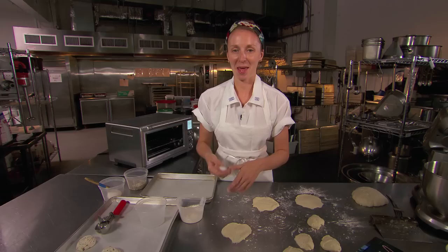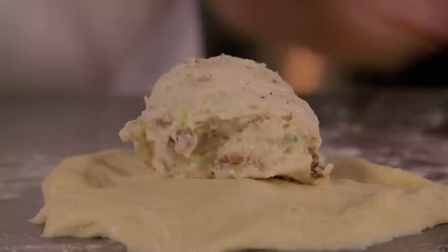We've made the cream cheese filling ahead of time. It's just cream cheese and then our favorite everything bagel filling ingredients — so bacon, scallions, black pepper, and salt. You transfer them into the center of your little mini pizza doughs.